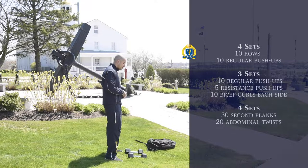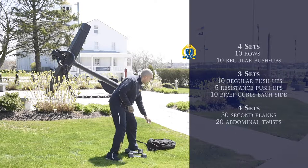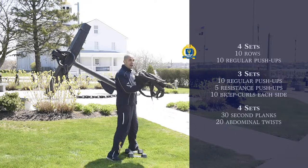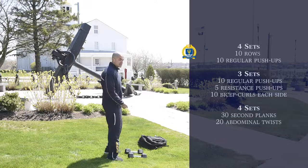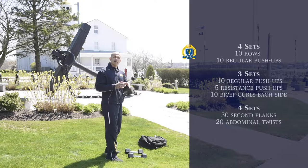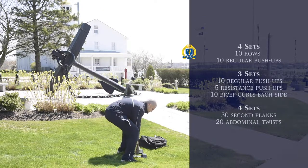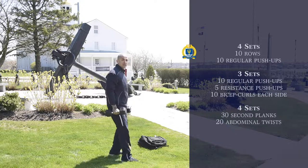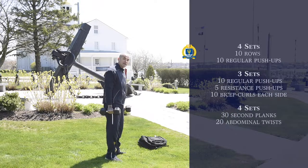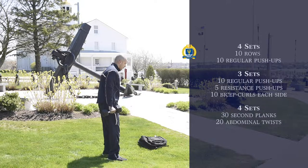I'm going to demonstrate an exercise you can do with free weights, and then an exercise you can do with a household item, which I will be demonstrating using a backpack. For the first exercise, it's going to be four sets of rows supersetted with 10 push-ups. We're going to be doing rows, and I'm going to demonstrate this with the dumbbells. If you have heavier or lighter weights, that's fine — we're really focusing on contracting the muscles.